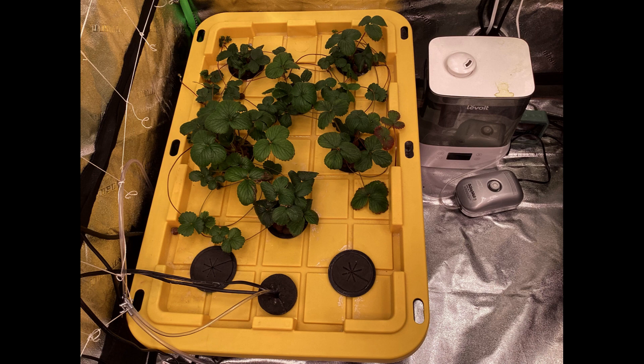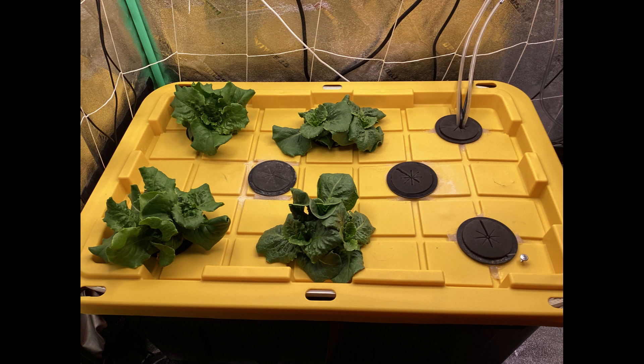This picture here is my strawberries getting started — those are my strawberry plants looking good. This one is my lettuce tub and as you can see I've got some lettuce going, that's butter crunch. In the back right corner you can see the air hoses and electrical cords going in — it works really well.